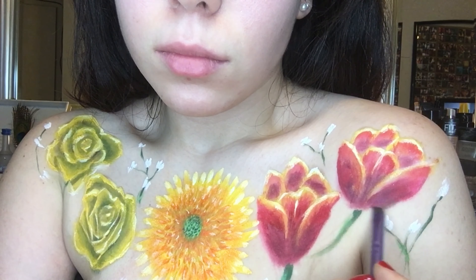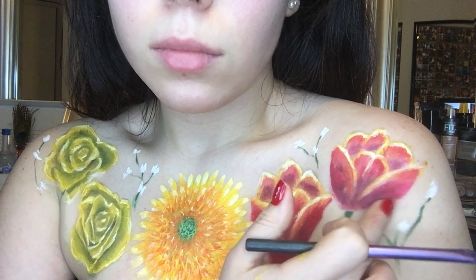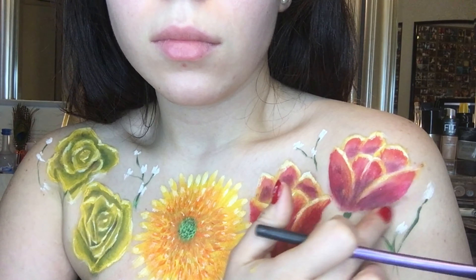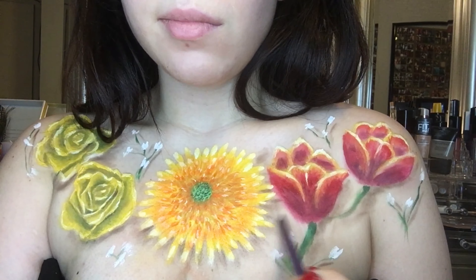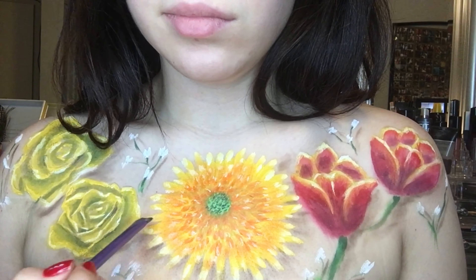Lastly, I picked up a brown eyeshadow and started shading around the flowers, because right now it's just sitting on your skin and you want to make it pop. By adding some darkness around the flowers, it will make them look like they're popping off your skin.